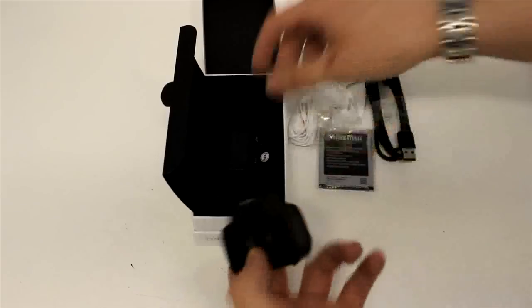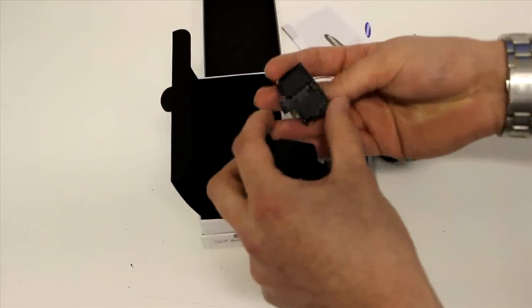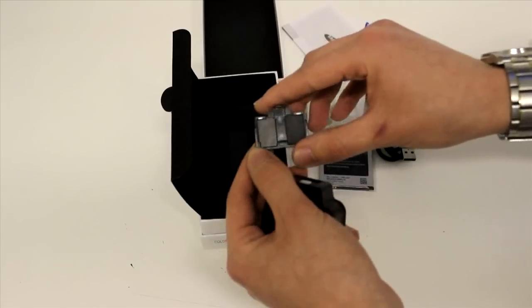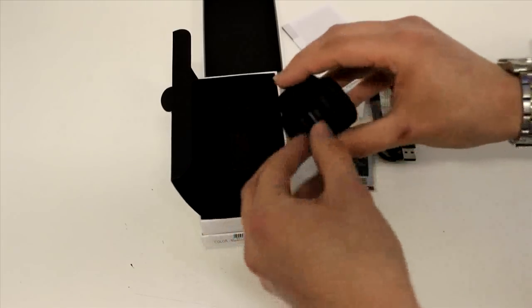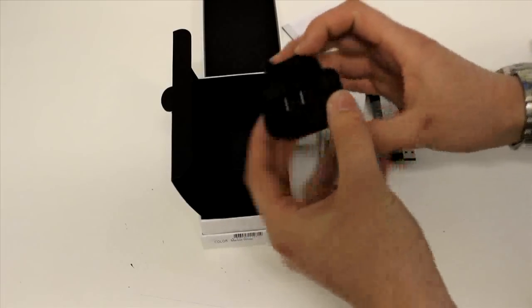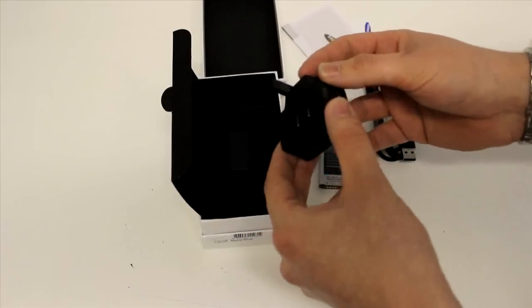The only other thing in the box is your standard three-pronged UK mains charger. It's got one of those fold-out third prongs here just to make it a bit more compact in the box.